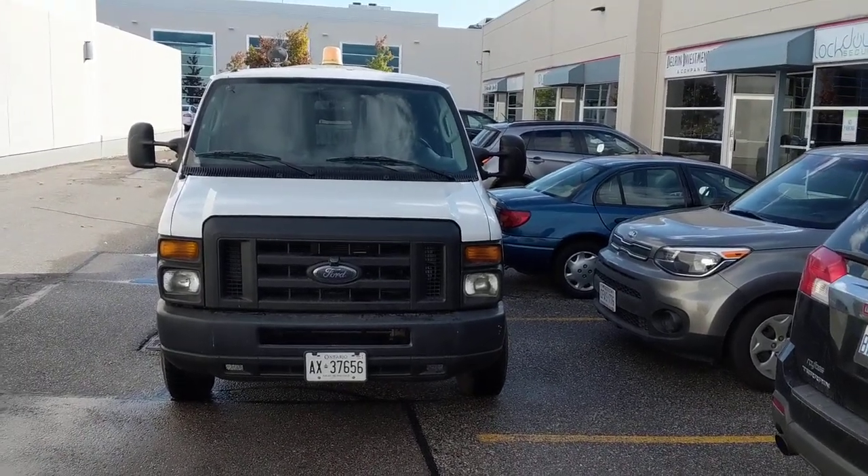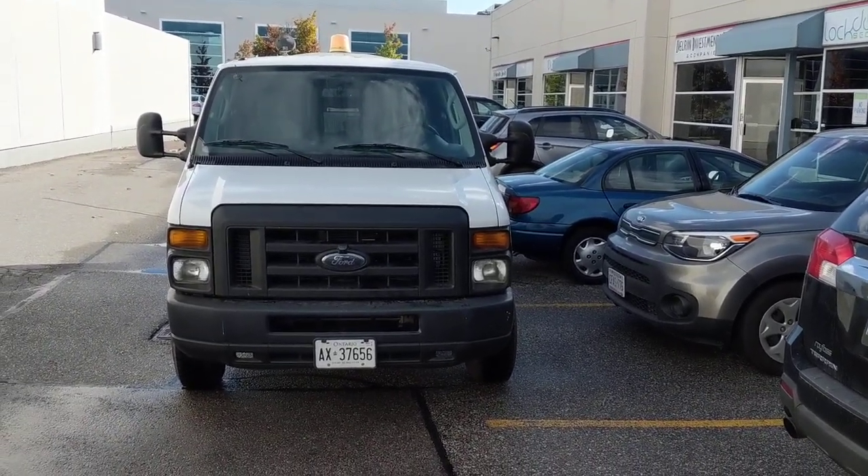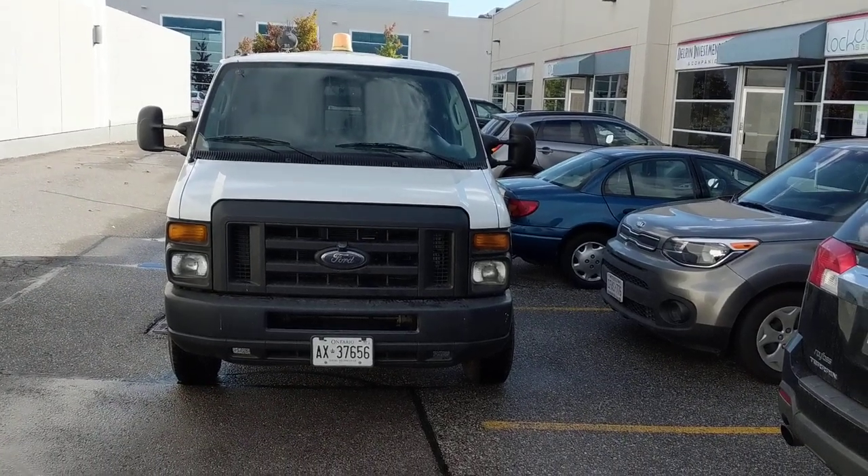Hey, what's going on everyone? It's Jeff at Lockdown Security. I'm bringing you a video today on this Ford E250 Econoline van that we installed. Pretty cool piece of technology.